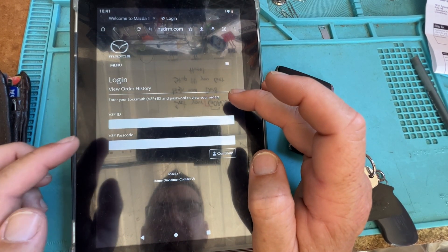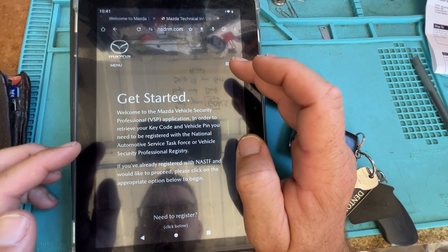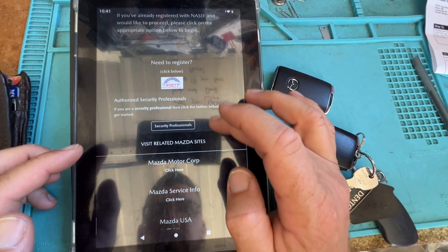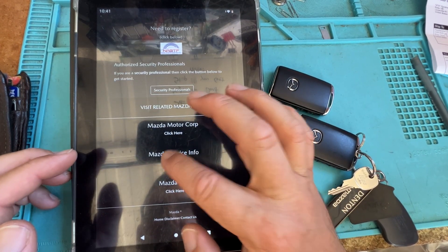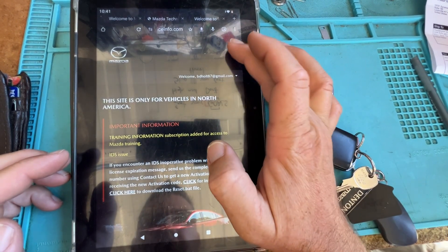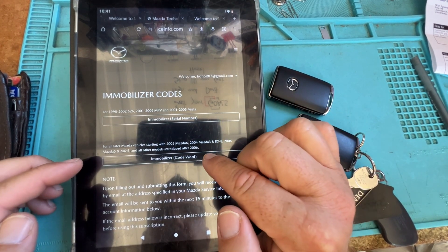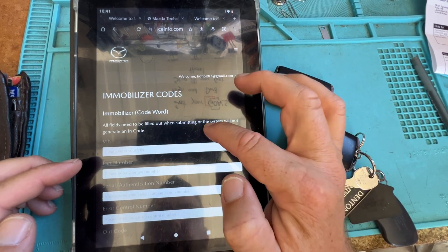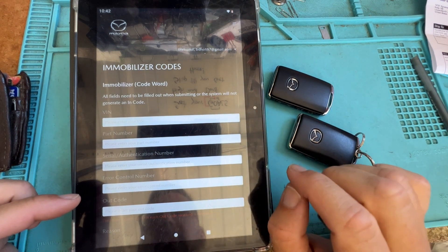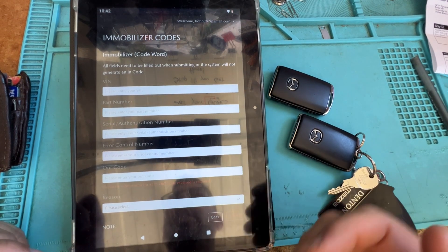This is if you have NASTF — we're not going to go that route. We're going to go back to Mazda service here. Signed in. Let's go back — EMO codes. Now that's what we're looking for. We're going to go to code word. Now we're going to go back to the vehicle, enter that information, and then we're good.